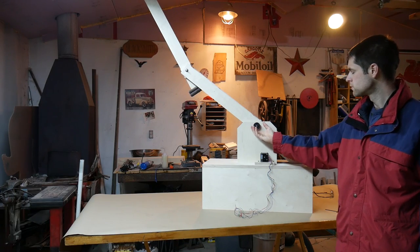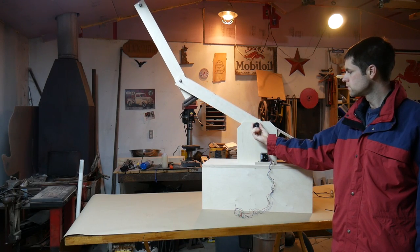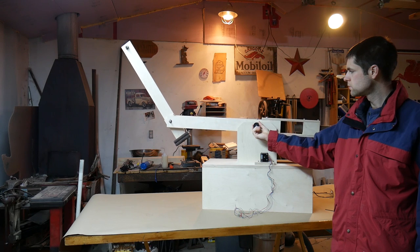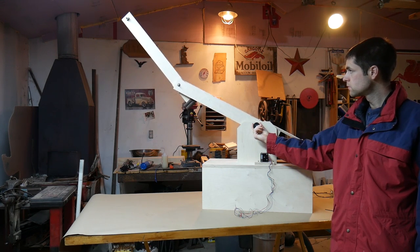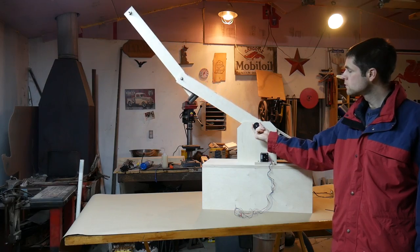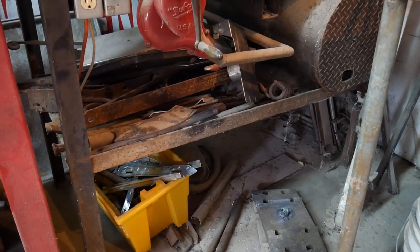We only had a brief look at the arm last week, so I thought it would be good to go back and see some of the more interesting parts. The frame itself is pretty self-explanatory, just half-inch plywood. The counterweights though, we used up some scrap that we had laying around, which is a pretty good selection.